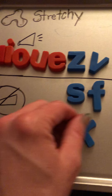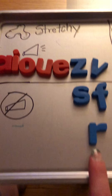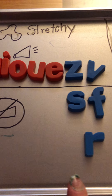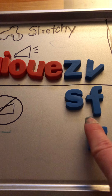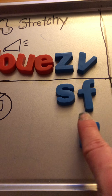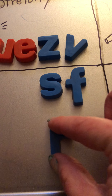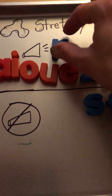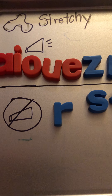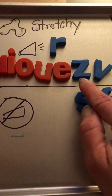This is the letter R. Be careful: a lot of students and teachers will say that R says 'ar,' but it does not. R says the sound you hear at the beginning of rat and run. It is a stretchy sound — make the R sound with me, ready. Get your magic finger up and trace over it. So think: R is for rat and run. What do you think — is your voice turned on for the stretchy R sound or off?